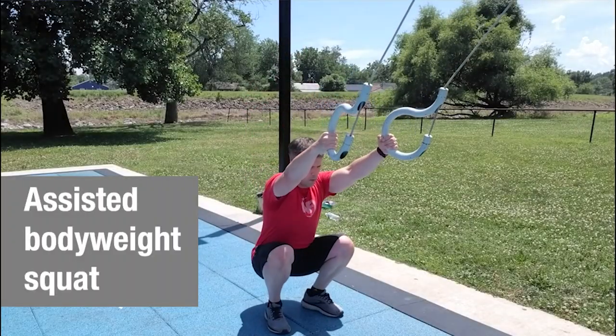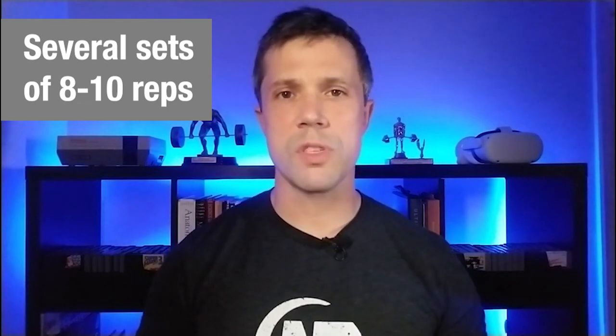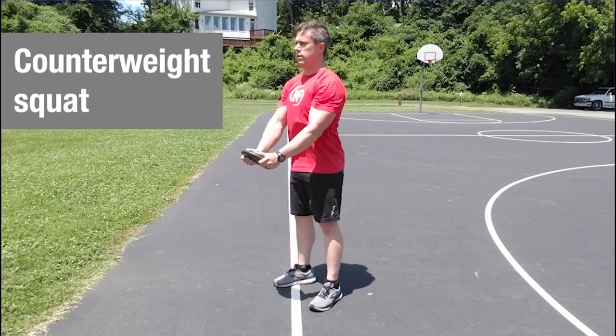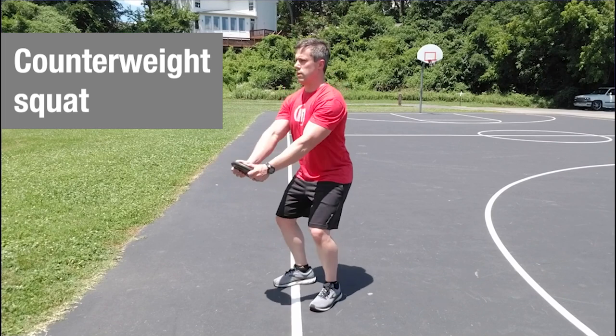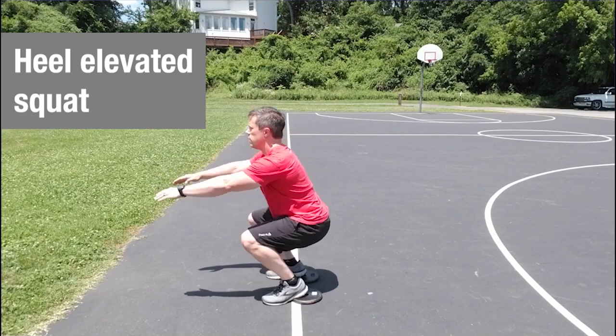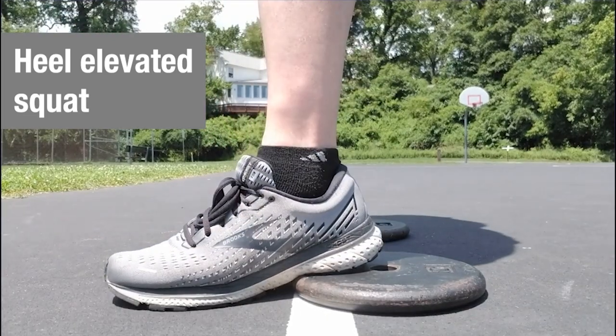While you're working on improving your mobility, let's also work on some exercises. Start with an assisted bodyweight squat — grab onto rings, chairs, or a doorway and squat as low as you can go, for several sets of eight to ten reps. Once that feels easy, move to an unassisted bodyweight squat. If your depth is limited without assistance, try holding a light counterweight — around five to ten pounds — out at arm's length to help you stay balanced and squat lower. Alternatively, elevate your heels on weight plates or solid books to help with depth if your ankles are tight.